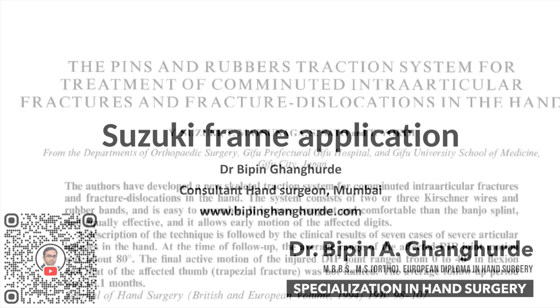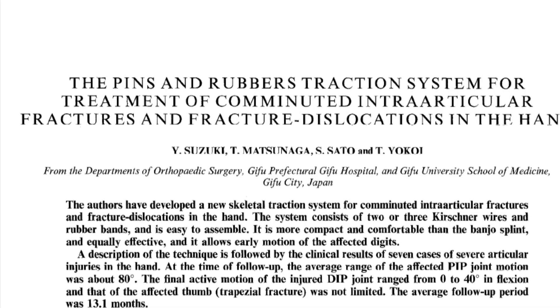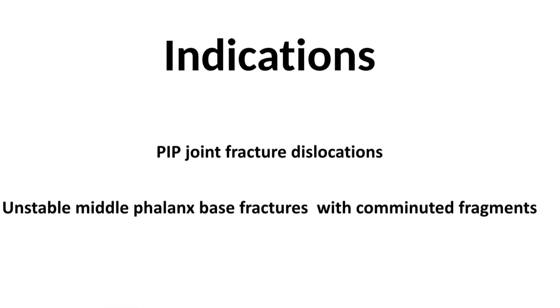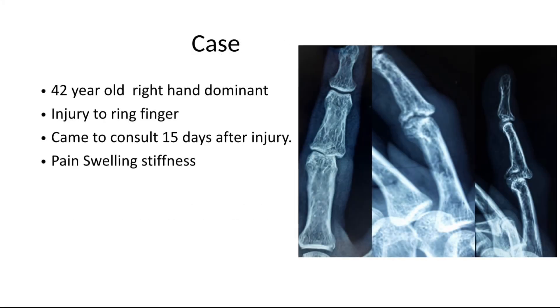Technique of Suzuki frame application across the PIP joint — this is the article described by Suzuki. Indications are PIP joint fracture dislocation and unstable middle phalanx base fractures with comminuted fragments. This is a case of a 42-year-old right-hand dominant gentleman.